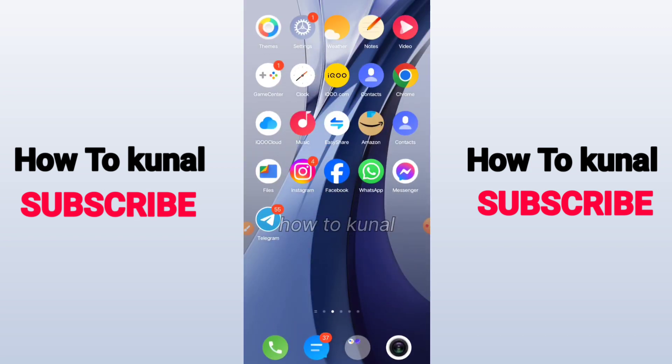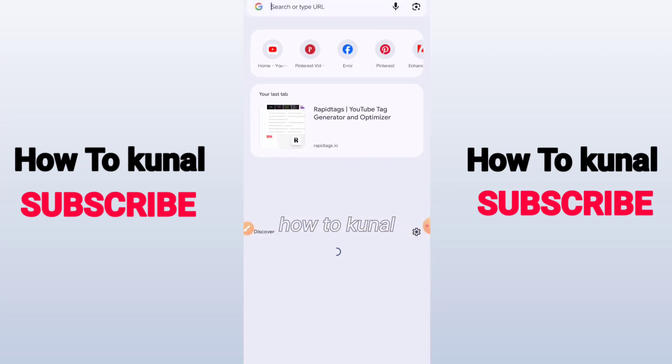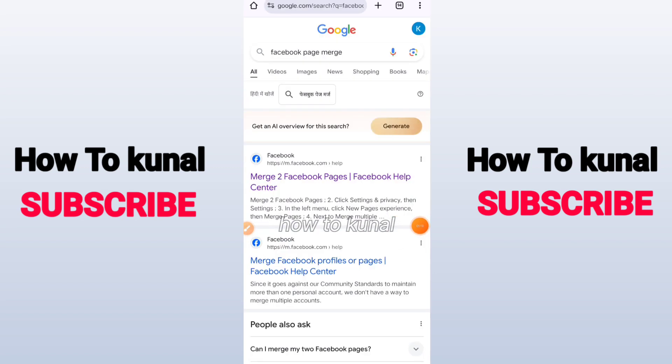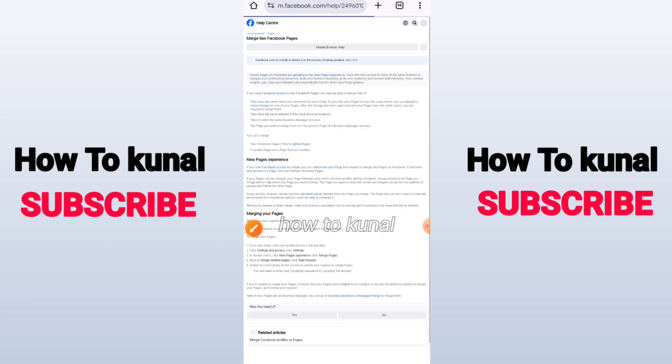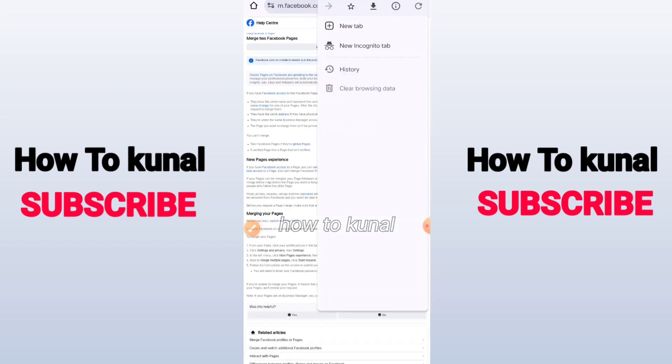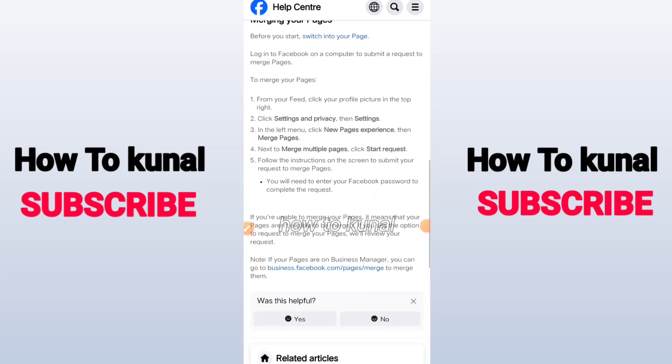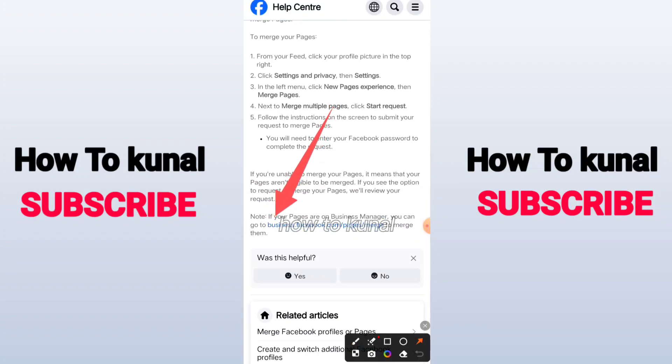Come back to your home screen and open Chrome or whatever browser you use. Search for 'Facebook page merge' and open the first website. Scroll down and you will see the link business.facebook.com/pages/merge — click on that link.